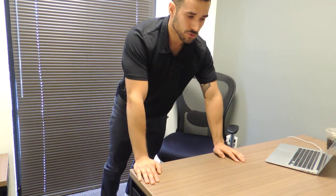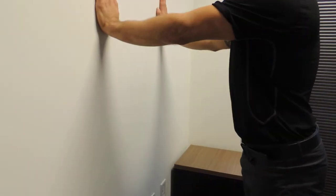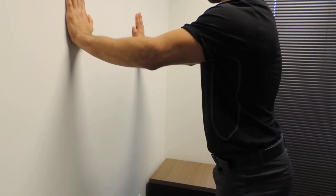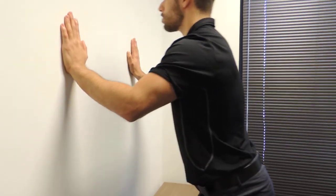If the table is just too much, what we can do is go over here to the wall and demo the wall push-up. In the wall push-up, the stance from the wall is going to be according to your strength. Again, the elbows will go back, face will come towards the wall, and you'll push yourself back up.